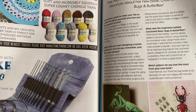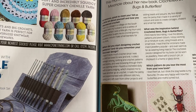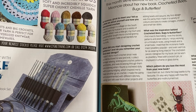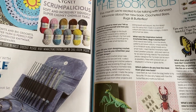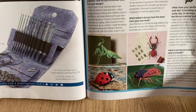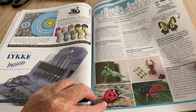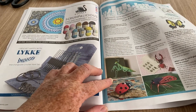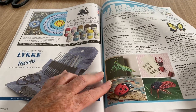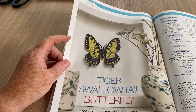Crochet Bees, Bugs and Butterflies — £14.99 by Vanessa Mooncy, published by GMC Publications. If you fancy making bugs — I itch already! I don't mind ladybirds and stick insects are quite cute, but I think that's an ant and I need to turn over. Tiger swallowtail butterfly.